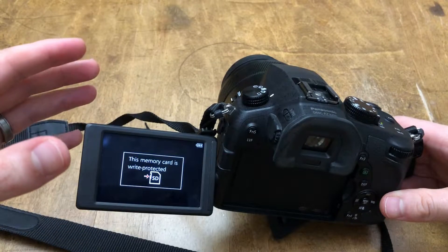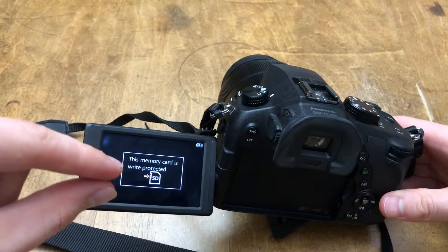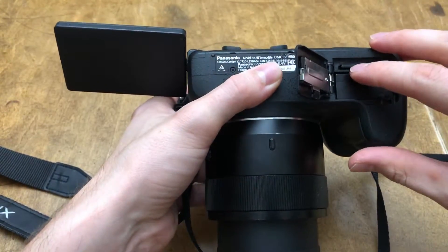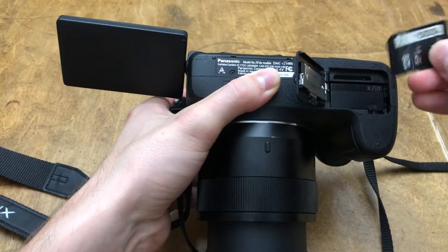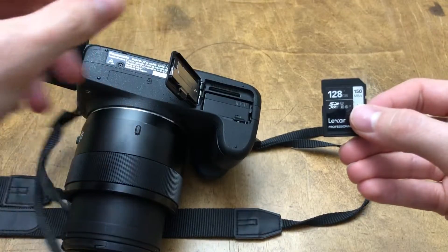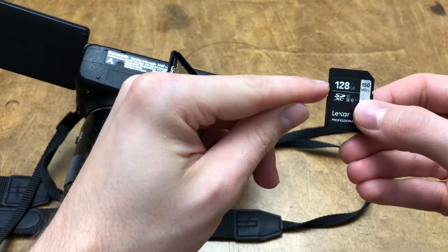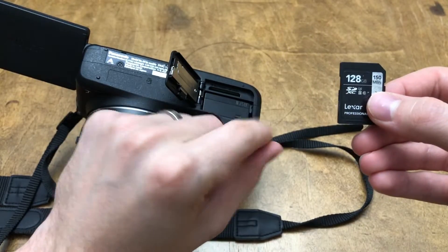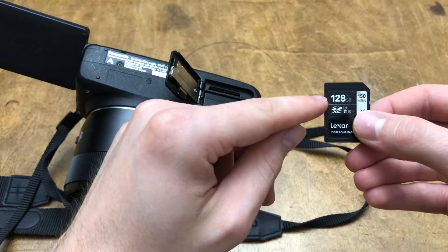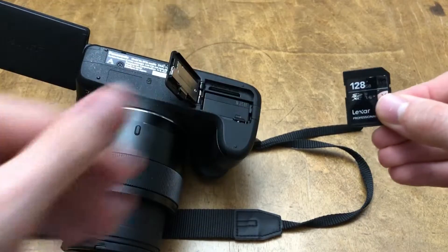Hey guys, easy fix for your SD card constantly giving you the write-protected message. I'm going to make this short because I hate long videos. The SD card has a little notch — you're going to put a piece of tape over it, not just one but three pieces, maybe more. Make sure it's covered so that when you insert it, it's good. Let's get right to it.